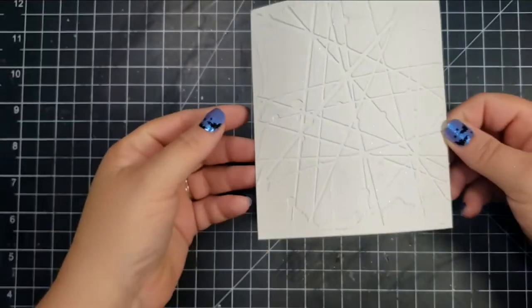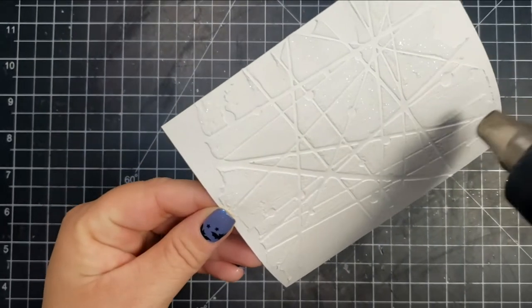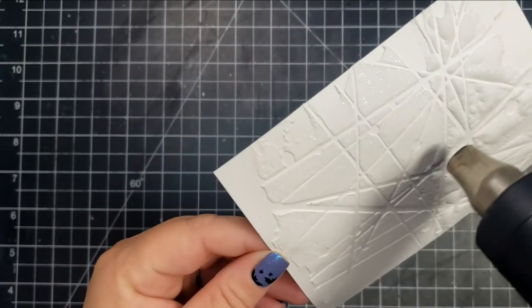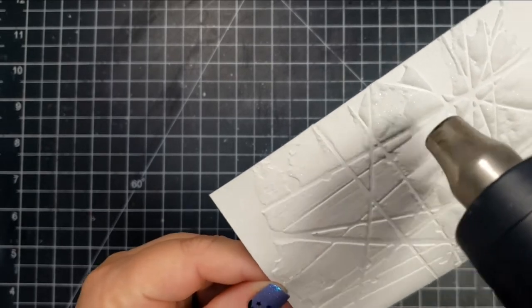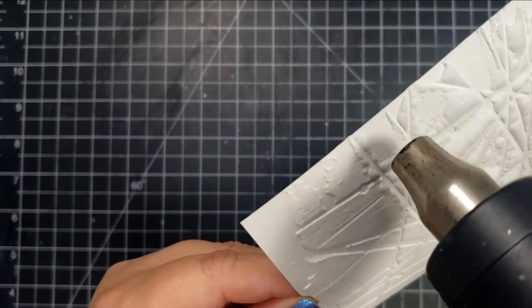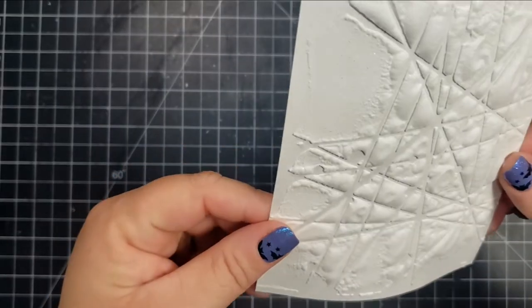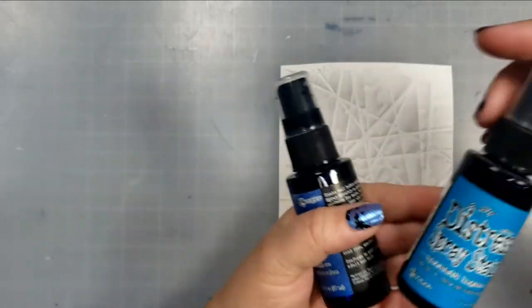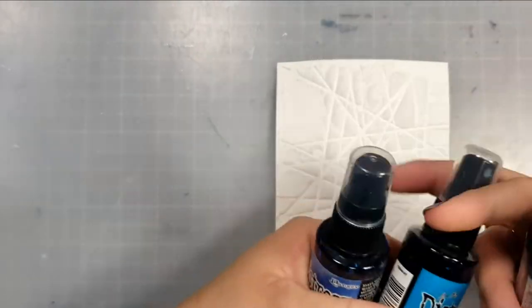Hopefully you can see all of that really pretty glitter in there. I'm going to take my heat tool and heat this up. The directions for the glitter snow say to let it dry for 24 hours, but of course I couldn't do that. In the thicker areas where that paste is, it makes these really beautiful, puffy clouds almost.